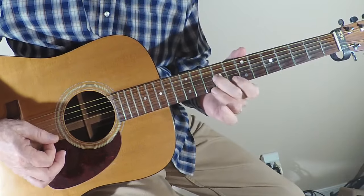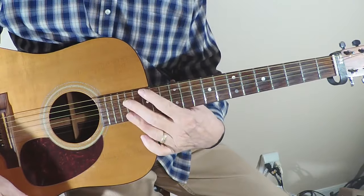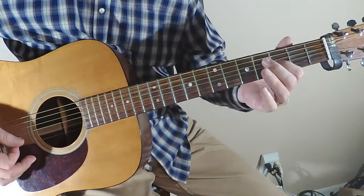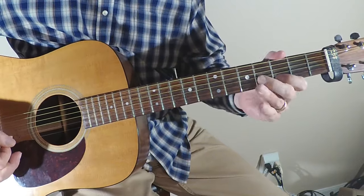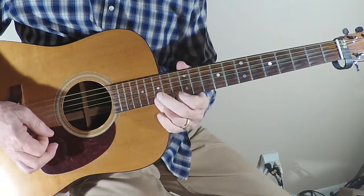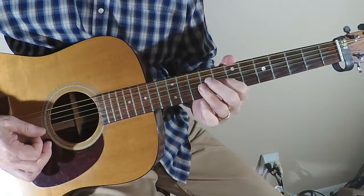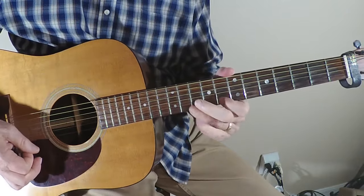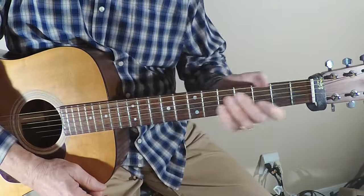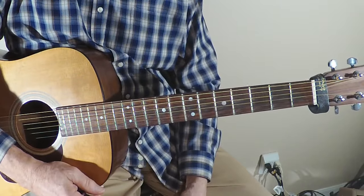Then we go back to C. On this guitar I can't quite reach the 15th fret for G, but I can get a G at the third fret and then back to the C, starting over again with our progression. There you go — 'Rock Me Baby,' a fabulous classic blues riff. Let's move on to our next one.